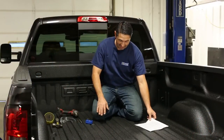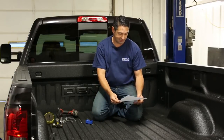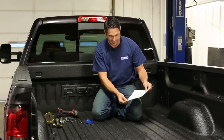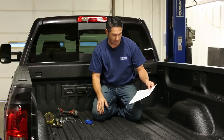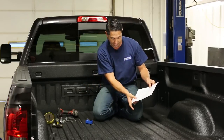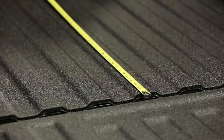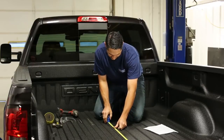The next step is to cut the hole in the bed of the truck so we can get the center section into place — this is the step that makes a lot of people nervous because they don't want the hole cut in the wrong location. Reference the installation instructions; they will give you the proper measurement for long and short bed trucks. We're working on a short bed and our measurement is 44 and three-quarter inches. Take a tape measure, place it on the back edge of the truck bed, pull back, and use the lock to hold it in place.